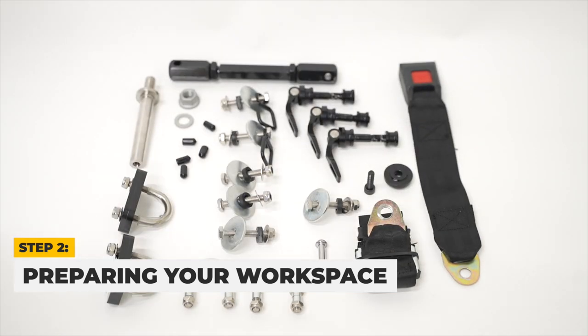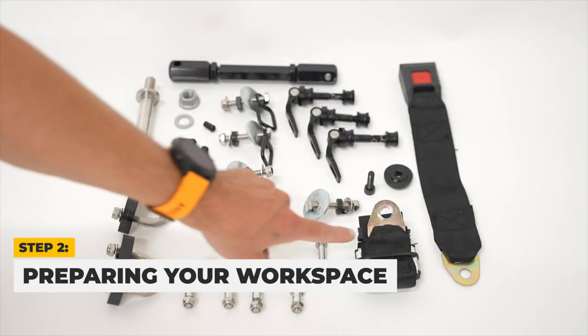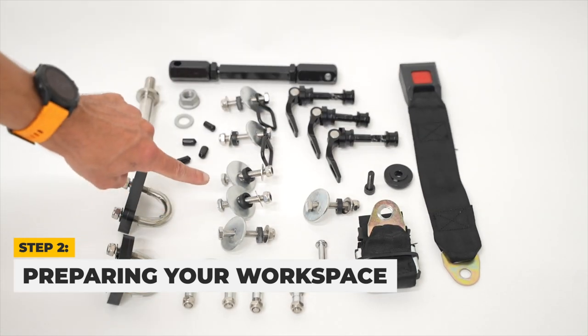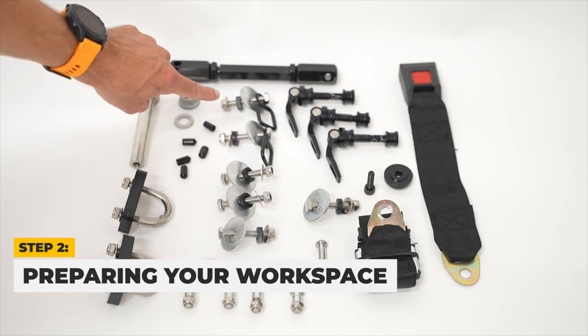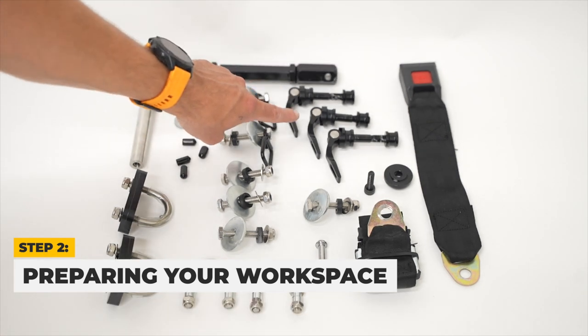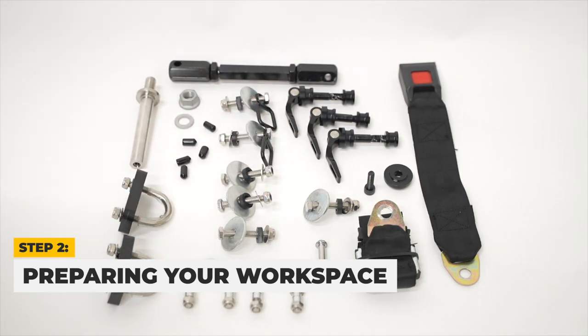You should find a black pouch with U-bolts, a seatbelt, an axle, metal spacers, nuts, bolts, sidecar attachment pins, a leveling arm, and quick-release sidecar pins. We also provided you with some tools that should be helpful during assembly.